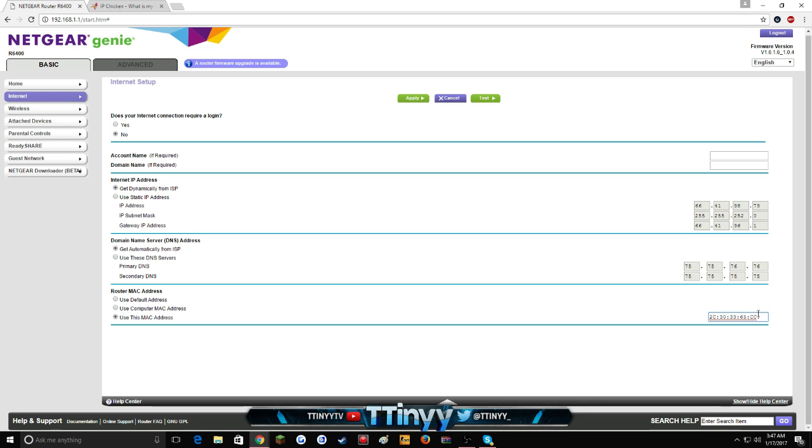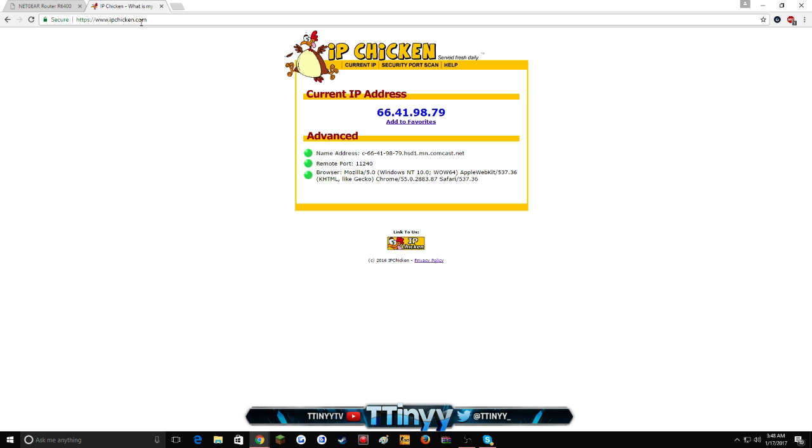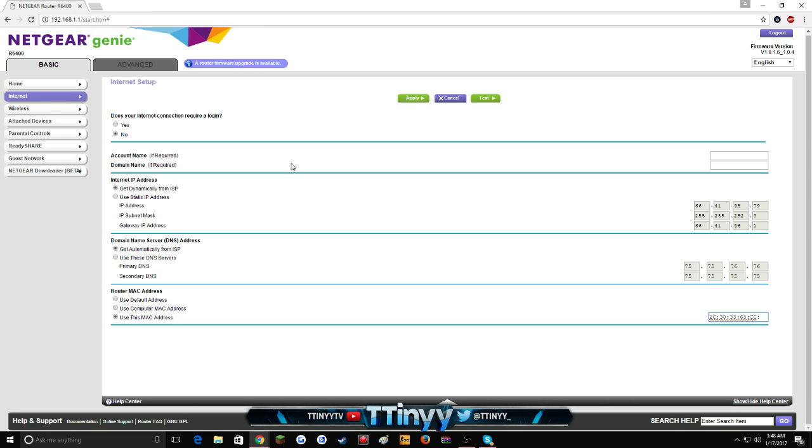Once the changes have applied and everything shows as updated, go to your wireless router — not the modem, the router — and unplug it for 30 seconds. Keep it unplugged and then go unplug the modem. Wait 30 seconds for both, then plug the modem back in first, then plug the router back in. After that, go back to ipchicken.com and it'll show a completely different IP address — it can be any set of numbers.